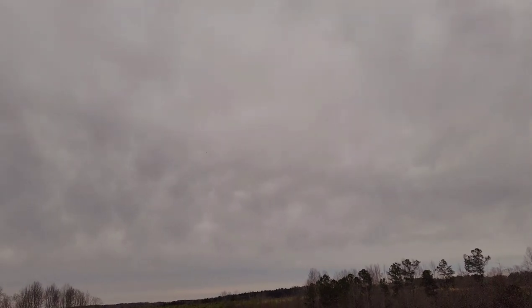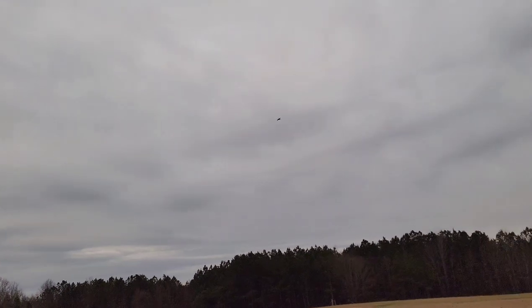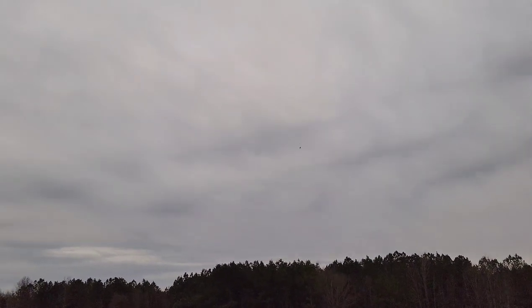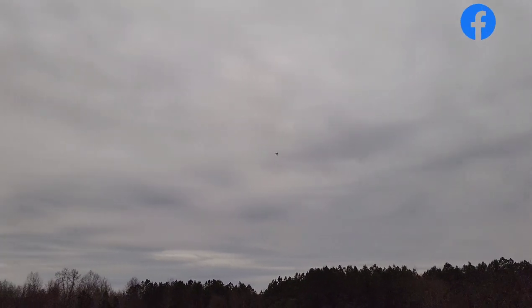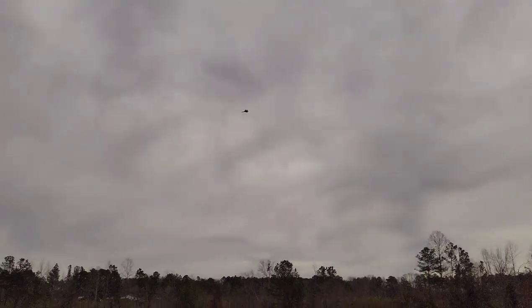I could see where it could benefit from maybe an inrunner of some sort — like a 1900kv 70 millimeter might give you a little bit more thrust and a little bit more speed. But I'm telling you, straight out of the box, bone stock, I'm really pleased with it. It's a very fluid flying airplane.